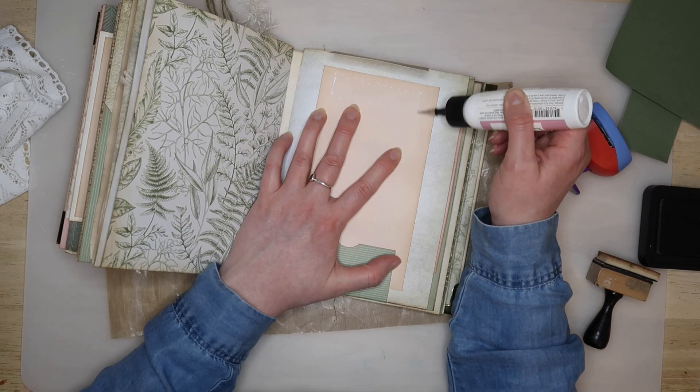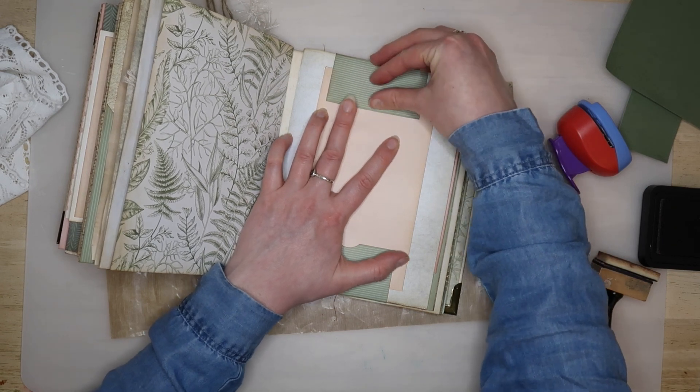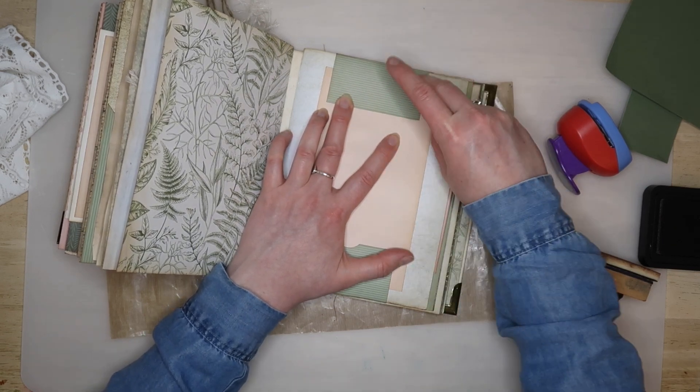The top flap can now be glued securely into place using plenty of glue. Weigh it down and then when it's completely dry, it should be strong enough to remove.